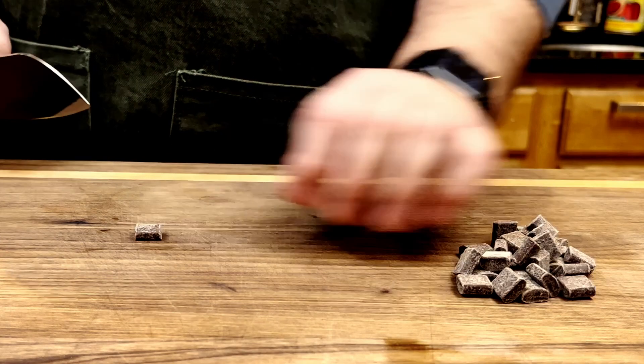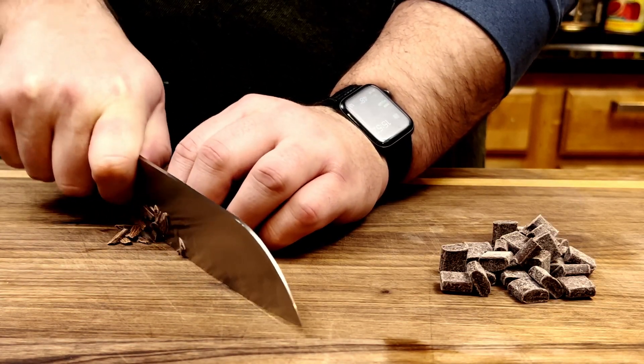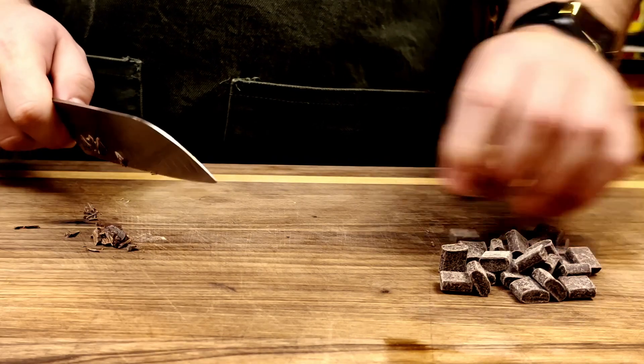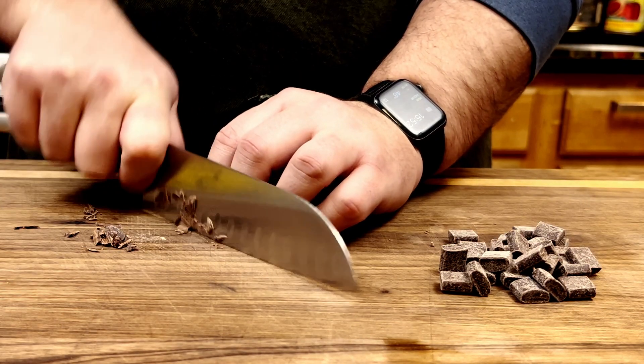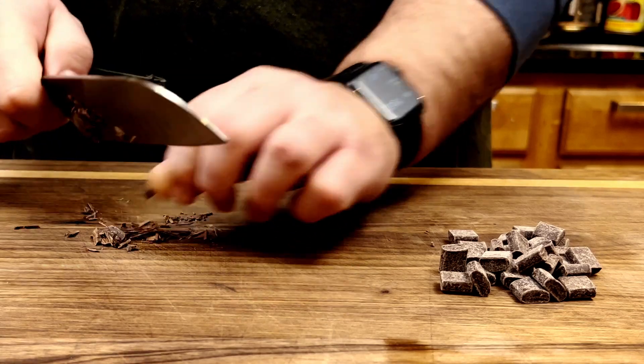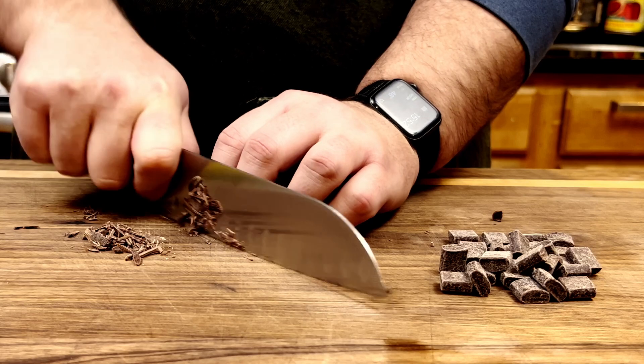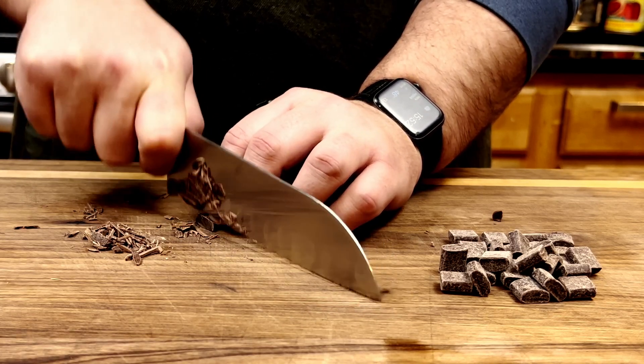While the cheesecakes chill, it's a good time to get your toppings ready. Since it's winter, I'm just going to shave some chocolate for the tops of mine — it's simple and classic, but go wild with yours. Cheesecakes can take a huge number of toppings, and if you can lean into your seasonal ingredients, so much the better. I love macerated strawberries, but it's December, so I'm not going to do that.